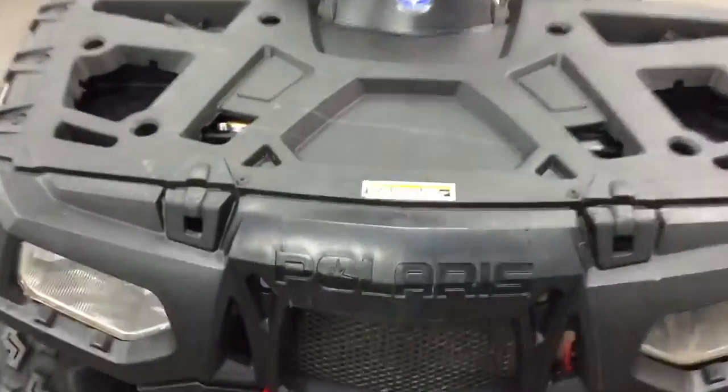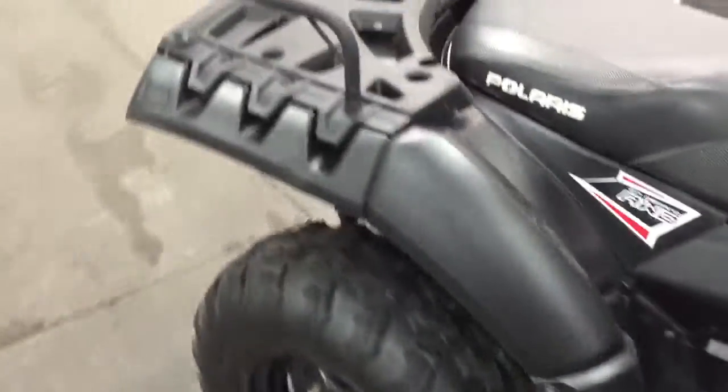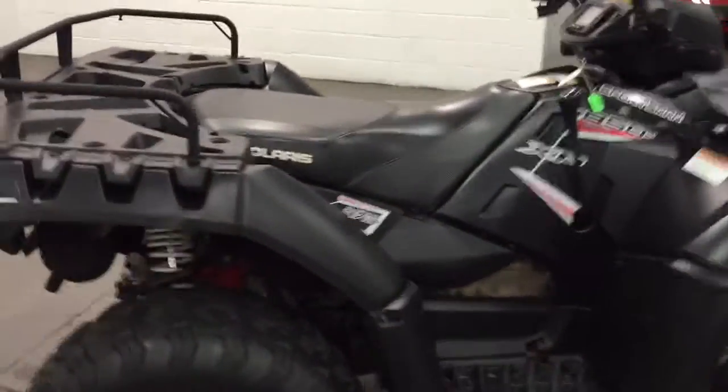It's had a couple little bruises here and there — you'll probably see them. It's a work machine. It's something you can take out in the bush, throw a moose on, and not worry about — just go out and have some fun. So: 850 XP high-output Sportsman with on-demand four-wheel drive.